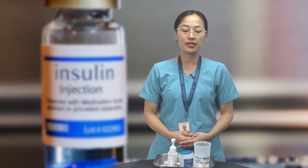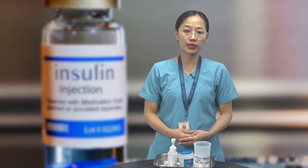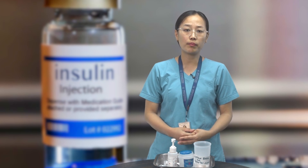Hello everyone, my name is Nyanbini, and in this video I will demonstrate the proper technique for administering insulin using both an insulin pen and an insulin syringe.